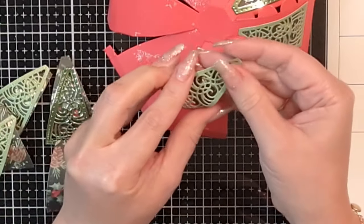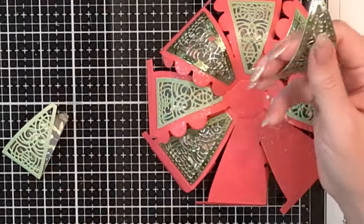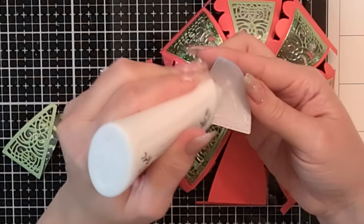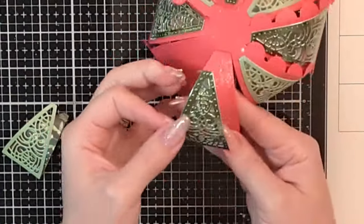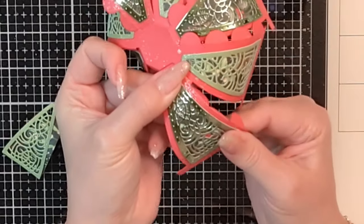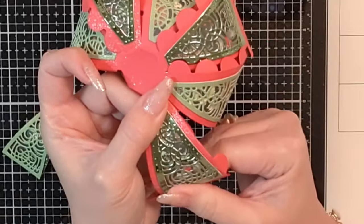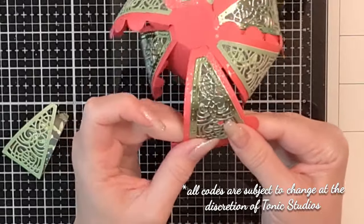During the week of November 13th you can use the code PAPER20 to receive 20% off any Tonic Studios Craft Perfect products, which includes their papers as well as their adhesives. If you need to stock up, there are some wonderful bundles, and you can use your Tonic Craft Kit code alongside that for a total of 30% off all Craft Perfect items.